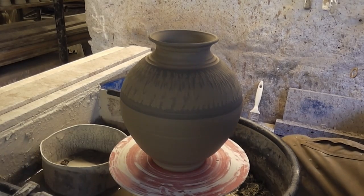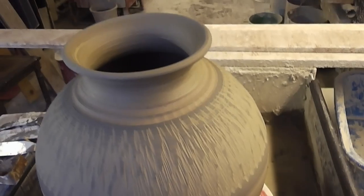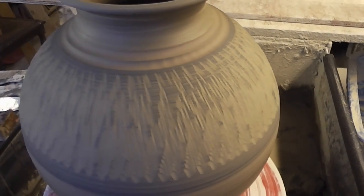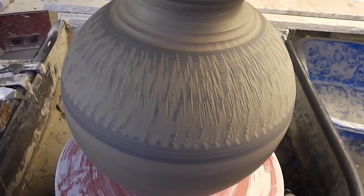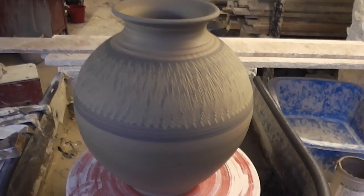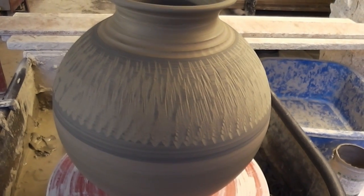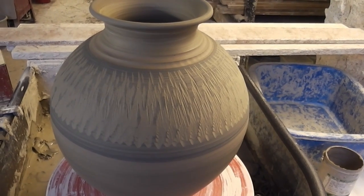I'll just take the camera off actually because you can't really see it. So that's the sort of effect you get folks from chattering - takes random little chips of the colour out back to the body of the clay. Like I say, you don't even need to put any colour on, you can just use it as a textural thing, but it does give a really nice effect and it's so easy to do. So that's just a quick tip video folks, using a chattering tool to get a nice effect on your pots.